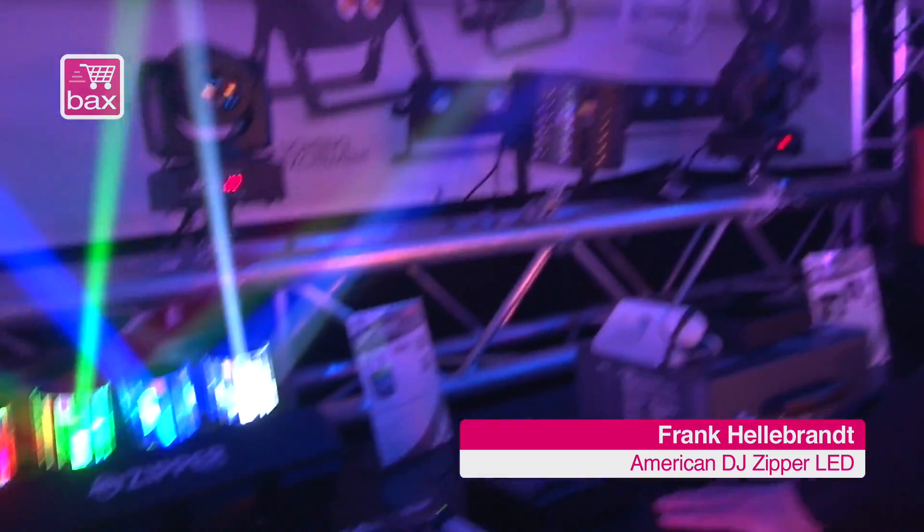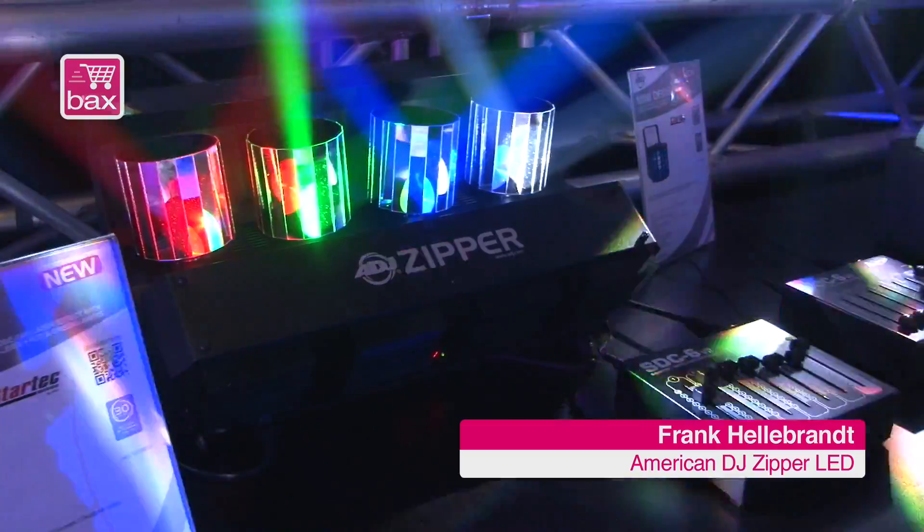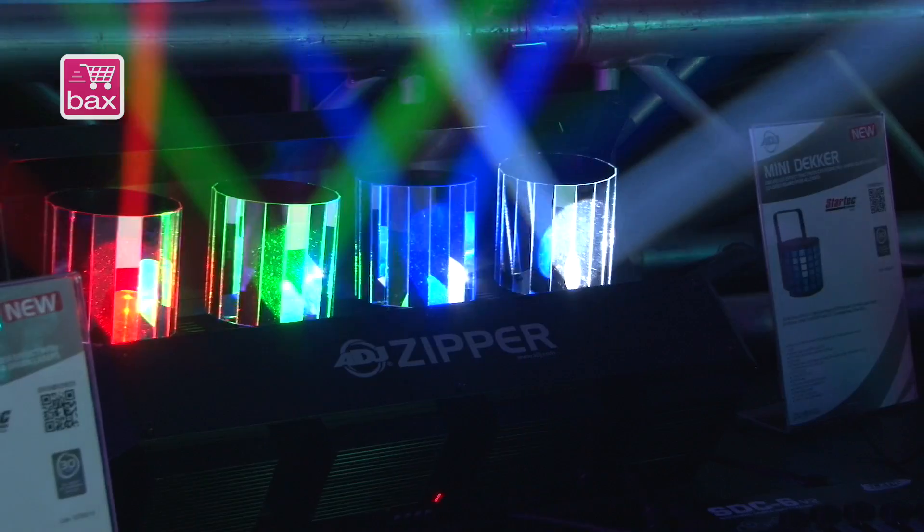Hi to everyone. The American DJI Zipper is a barrel mirrored scanner multi-hat with four heads. The heads are mounted de-centered so that you have a swivel movement of the head on the 360 degree axis.